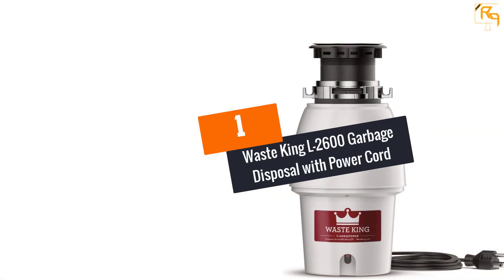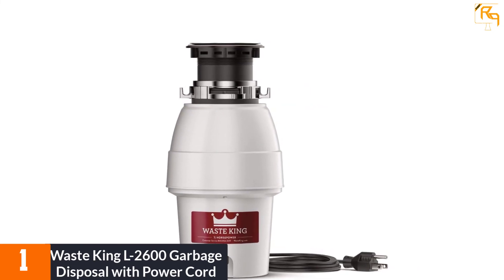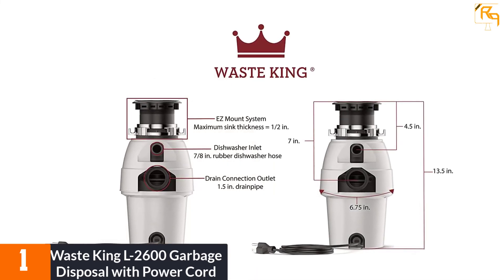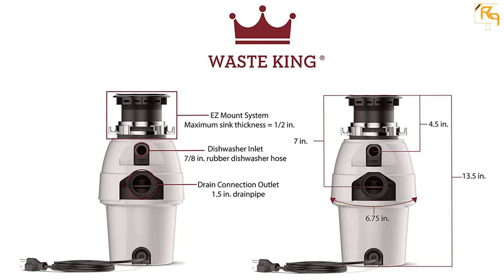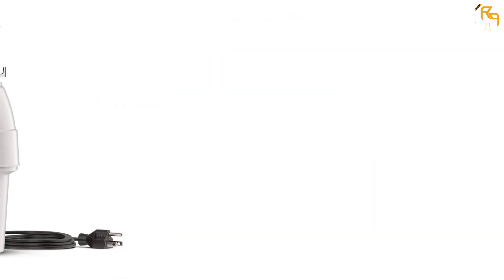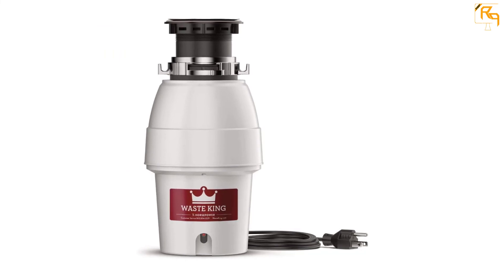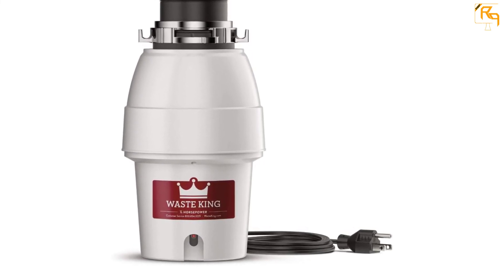At Number 1: Waste King L2600 Garbage Disposal with Power Cord. The Waste King L2600 comes with its own power cord, eliminating the need for separate electrical wiring. It is easy to install, so you will be able to use it immediately upon arrival. It is compact and will fit in even the tiniest kitchens. Despite its compact size, it is powerful and will easily keep your kitchen and sink clean. Its energy-efficient, high-speed motor delivers an incredible grind to tackle daily food scraps, and the manufacturer has also stylishly designed it to match your kitchen decor.